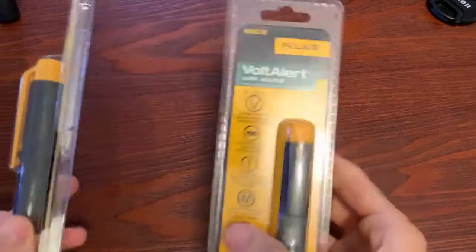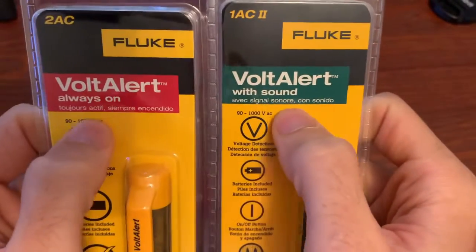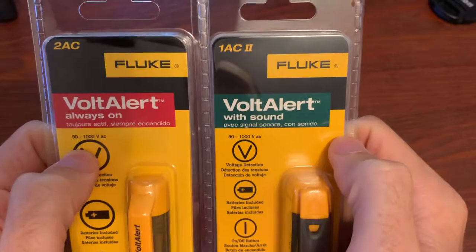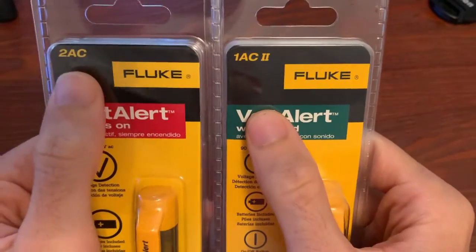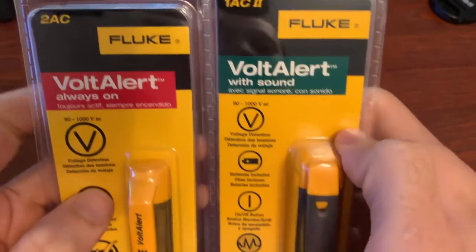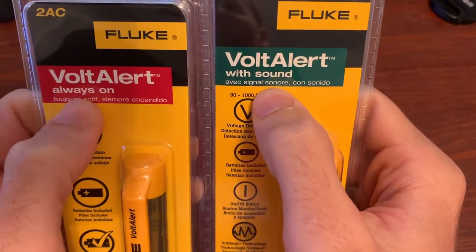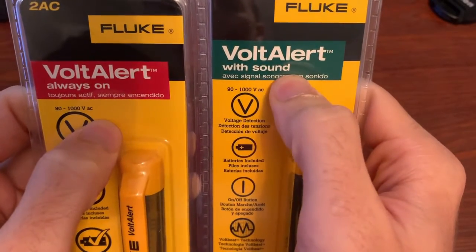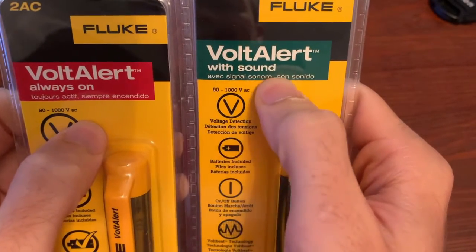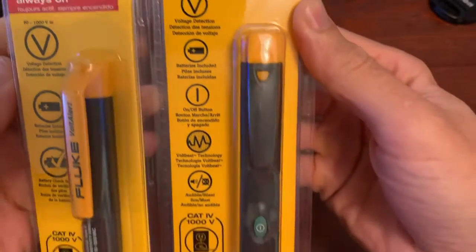Before we open them, what you can see here is you've got Volt Alert — both are Volt Alerts, that's Fluke's volt pen. You have the 2AC model and the 1AC-2 model. Looking at the description, we can see the big difference: this one advertises it has sound, and this one says always on. That's really the main difference between these two.